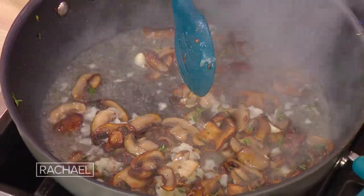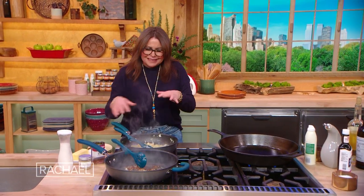Our mushrooms are almost there. I'm gonna let them go a little bit more, get a little bit softer, and then we'll add the consomme to that.